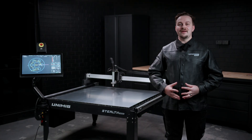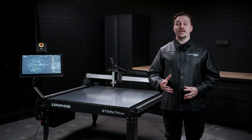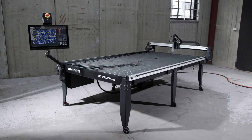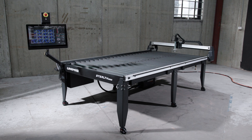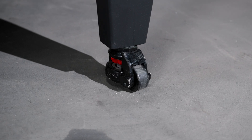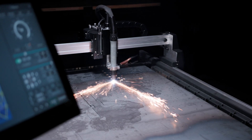Our brand new Stealth CNC Tables are now available with a choice between a compact 1.2x1.2 table or the full sheet 1.2x2.4 table to suit your cutting needs. Regardless of the size, these tables are packed full of features and pre-configured to suit Unimig Plasma Cutters. The CNC Tables come almost completely assembled — simply attach the feet and mount the computer and you'll be ready to cut in no time.